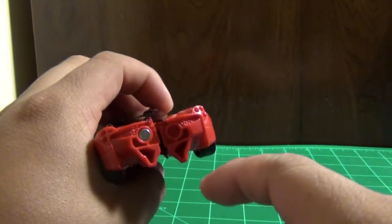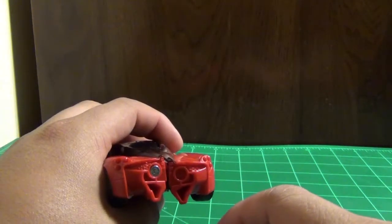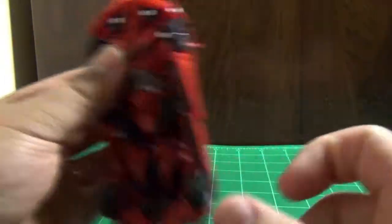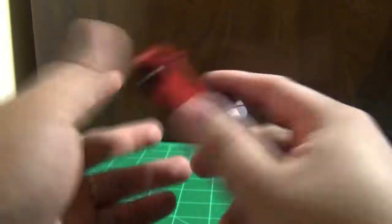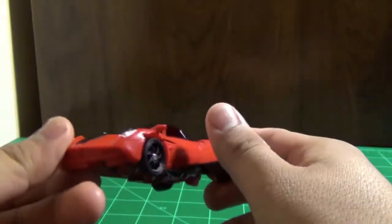The big one — I think it's called Stomp and Chomp — that can also one-step change, and when it's in Dino mode you can put this figure on top of it. I guess this side would be the Decepticons and there's another side that would be the Autobots. I'm not getting that one though — this is the only figure I'm getting in that series, because it's Stinger.